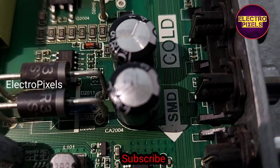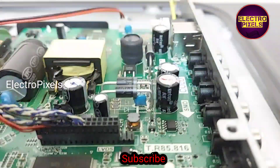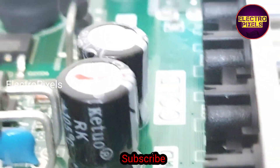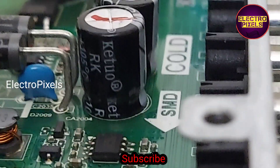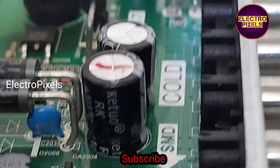Let us change this capacitor. Now we have changed the capacitor and installed the new one. Let us connect all sockets back to the motherboard.